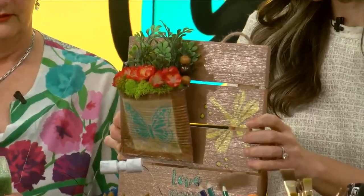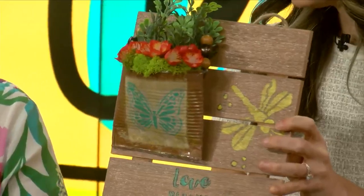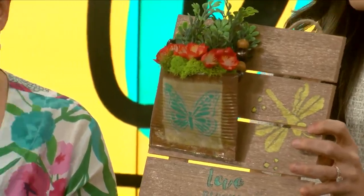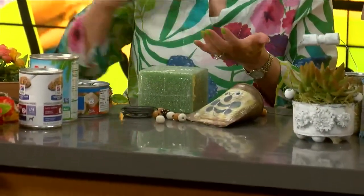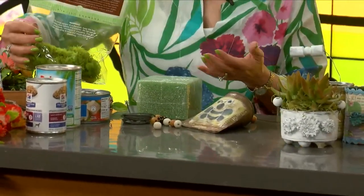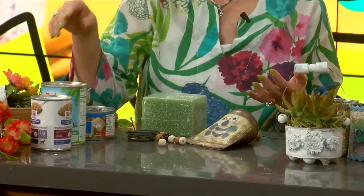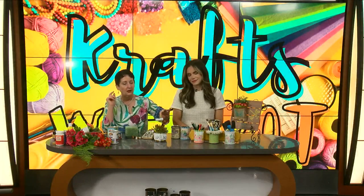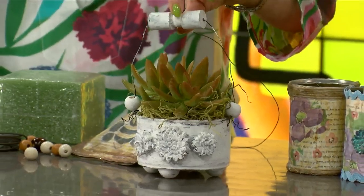You make it look so simple, and really it kind of is. You're going to add your foam in the bottom if you want to have live plants. You're going to use anything like a paper towel or a coffee filter, then add your moss. If you don't want to do real flowers, use silks of course. And then this one is a real plant, with a cork just cut in two.